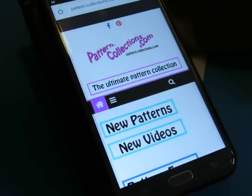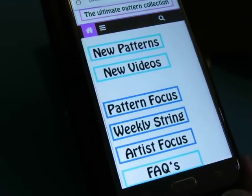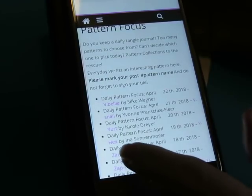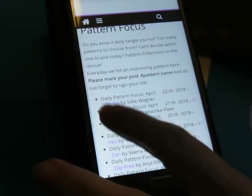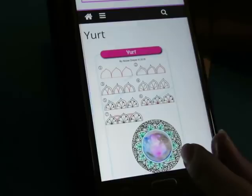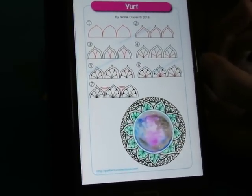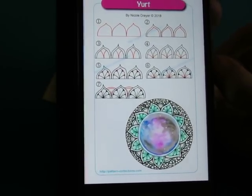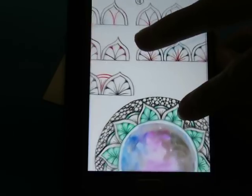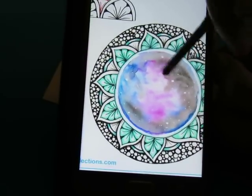Okay, where were we last? Let me scroll down to find the pattern for today. We just did Y-Hex, so let's do this one called Yurt. This one's by Nicole. It's a newer pattern from 2018. She did it here in a mandala-like fashion, and it looks like she did watercolors on the inside — really pretty.